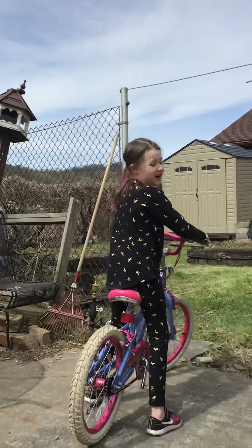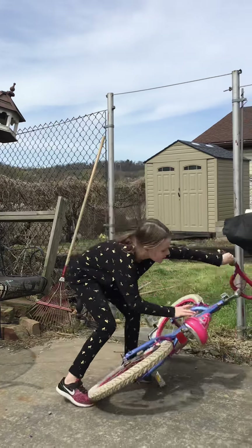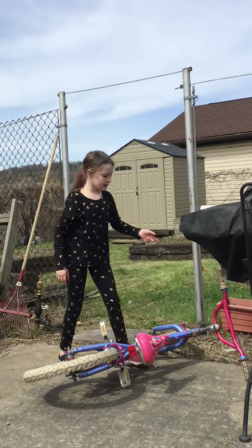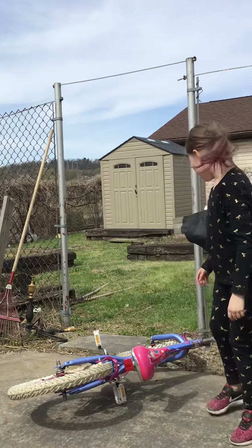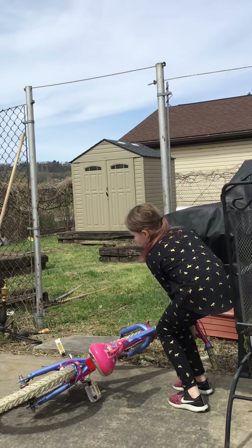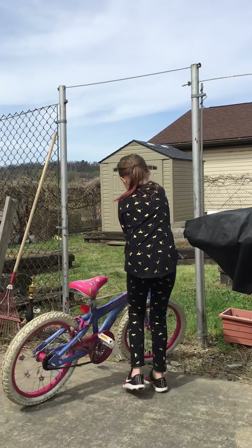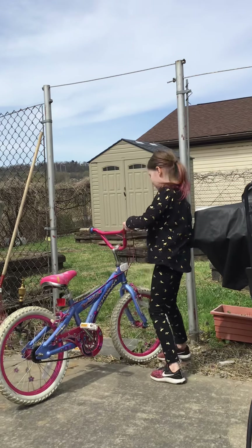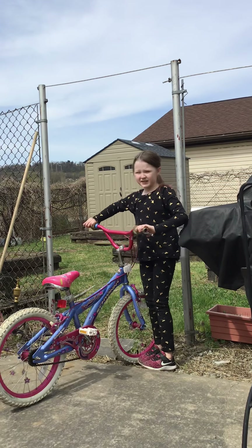Also, if you're talking to someone, you can't just put your bike down like that. Because if it's in the middle of the sidewalk, then people can take your bike. So you'll hold your bike, but you're also going to be holding the handlebars.